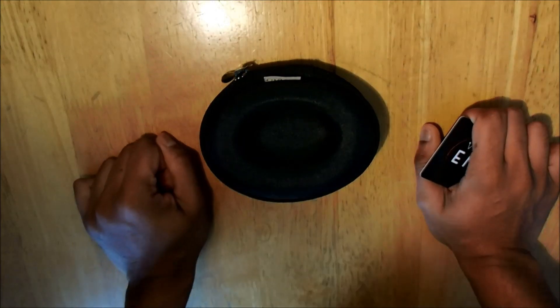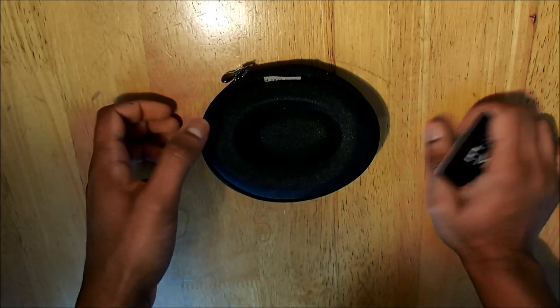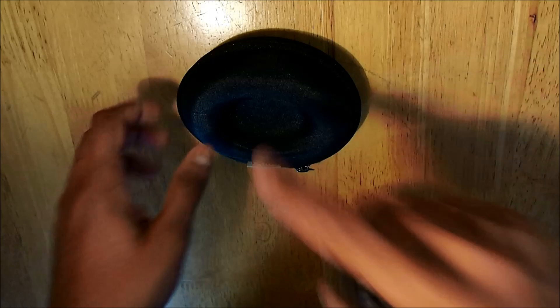Hello and welcome back to another unboxing with New Labels Only. Today we have another watch brand — Vario, a watch brand from Singapore. We have done a full blog review of this watch and also about the brand on our website; the link is in the description, so do have a read whenever you have time.